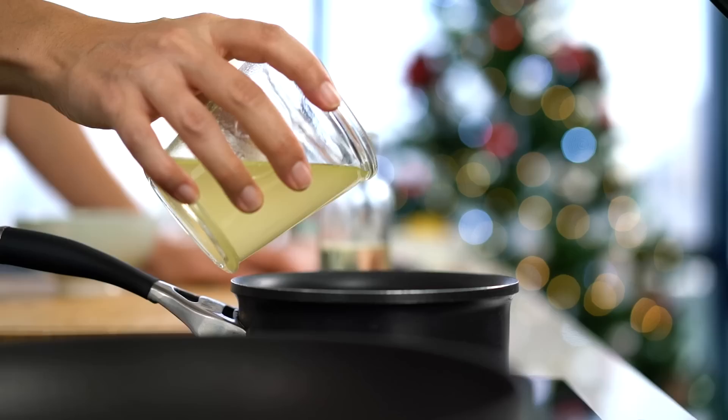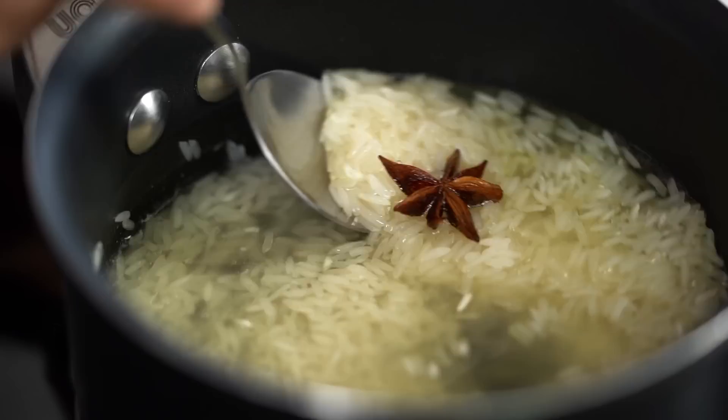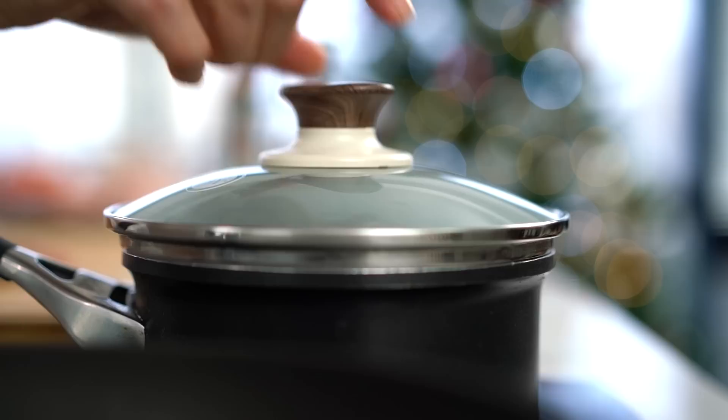In goes some chicken stock. Just stir that and then once that chicken stock is bubbling away nicely, turn the heat down, put the lid on and there's not much rice in there so it's literally going to take like five minutes. One of the great things about this stuffing is that it just happens to be gluten-free as long as you make sure you're using gluten-free soy sauce, also known as tamari.